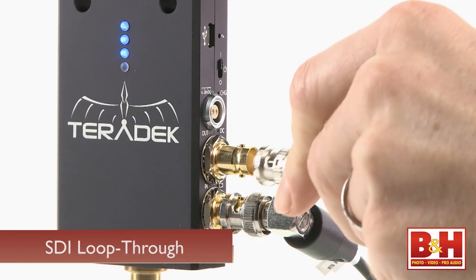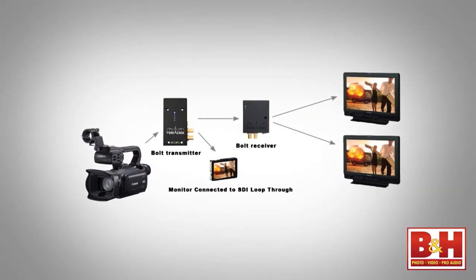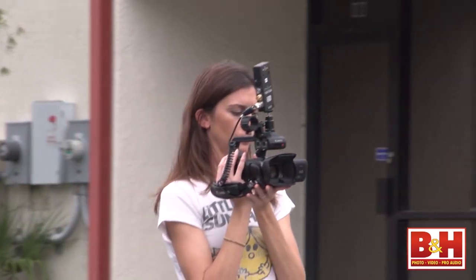The Bolt Pro transmitter has a loop-through, so you can run an on-camera monitor directly off the transmitter and one off the receiver if necessary. One Bolt Pro transmitter can multicast up to four receivers, and again you can mix and match HDMI receivers with the SDI transmitter. So if you need to set up more than one viewing area, this unit can accommodate that.